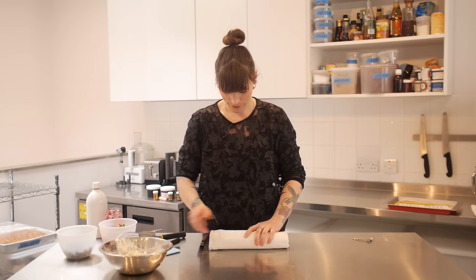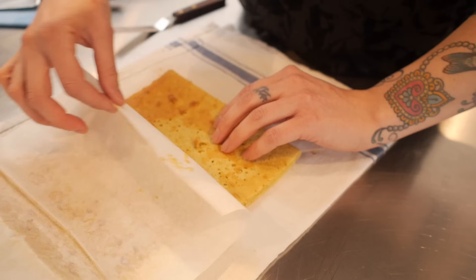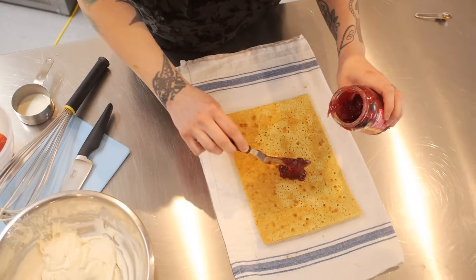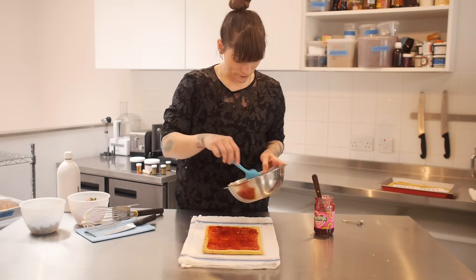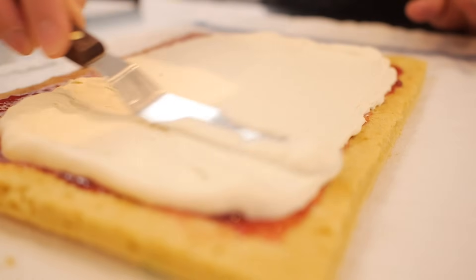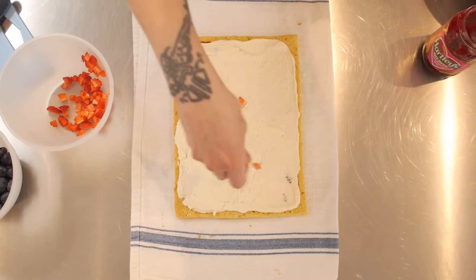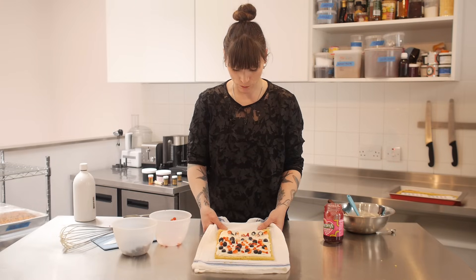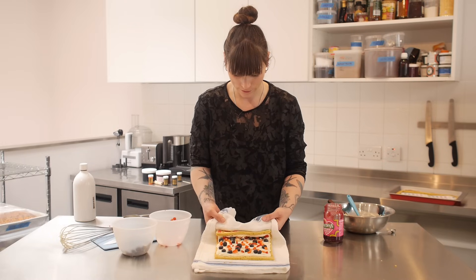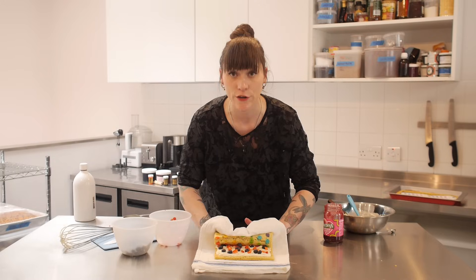Now I'm going to fill my Swiss roll with all this good stuff — grab it back and gently unroll it. First I'm going to put a layer of jam, then a layer of that lovely whipped cream. Once you've got a nice layer of cream you can add some fruit — I'm going to add some chopped strawberries and a few blueberries. Now it's time to roll it: using your tea towel, pick up the edge closest to you, guide it into position nice and tight, and keep using the tea towel to guide it round into a nice roll.